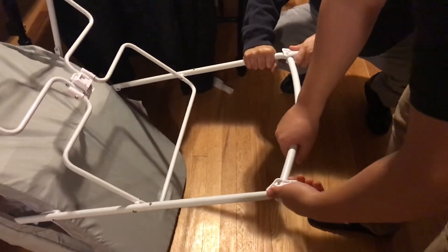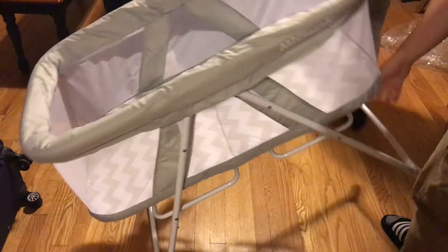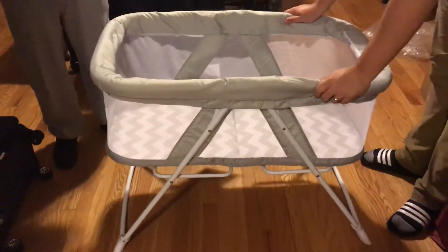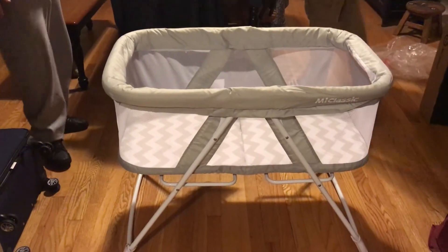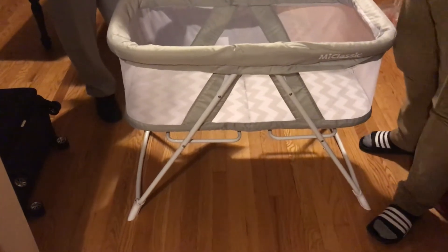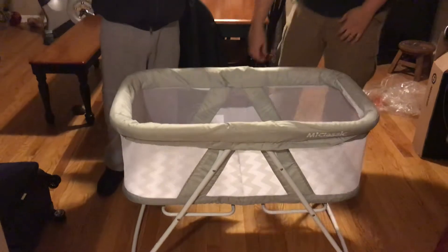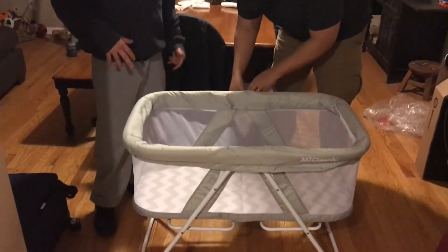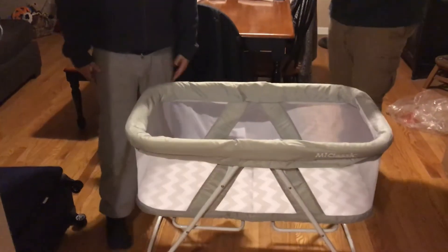I know it's a little hard the first time, but all right. Now we read the instructions. So this is two amateurs putting this together so you have an idea of how this is going to work for you. Take this out — there's a breathable material here.